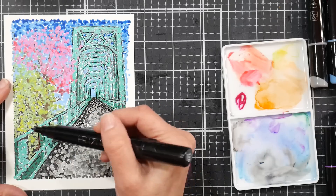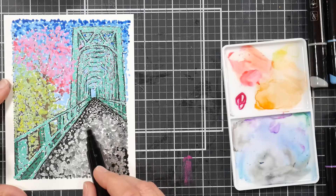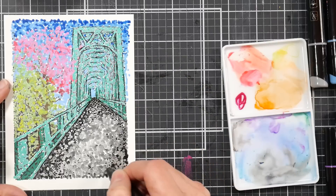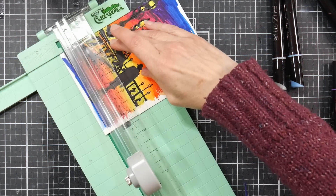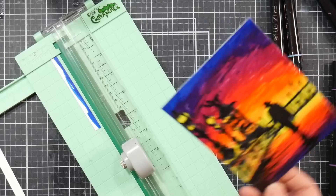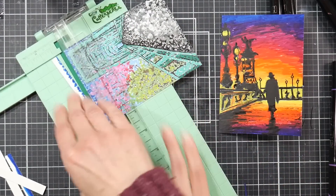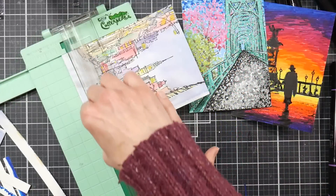Go ahead and add any details you need to any of the card fronts you have remaining. You can do the dotting with the fine tip end of the marker on the road to give it a little more detail in that gravelly asphalt area. Be sure to let your backgrounds completely dry, then trim them so they're nice and tidy. I'm removing the rough edges — if you like how rough edges look, you can leave them, but I'm trimming mine for a fresh, clean edge on each card front.